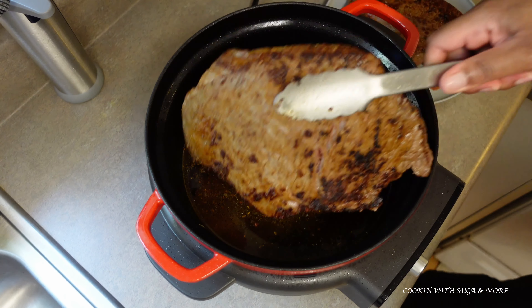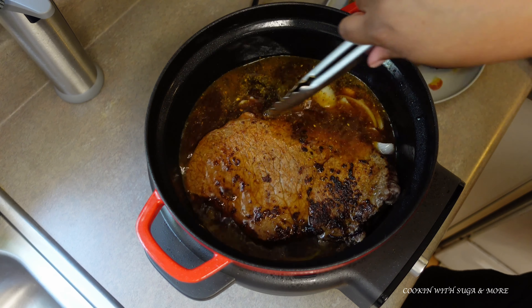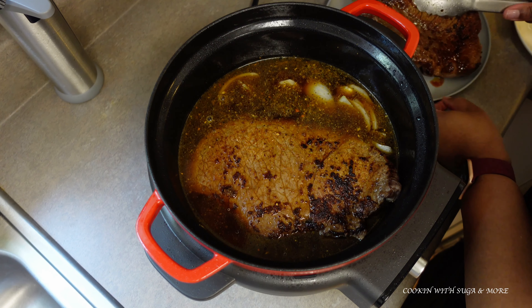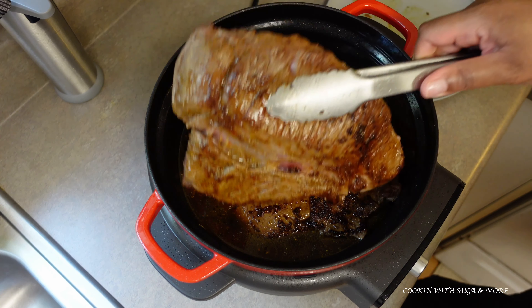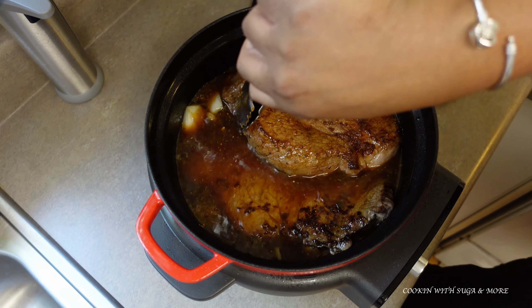And I'm going to add my roast back in like this. It doesn't matter if you lay them on top of each other — they're going to get done either way.